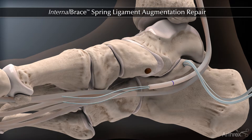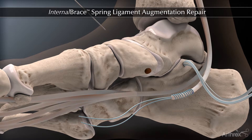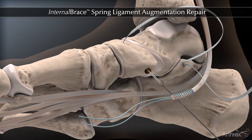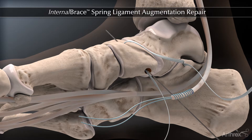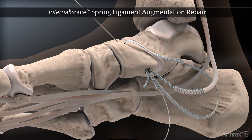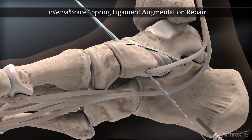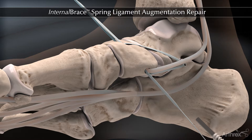Next, one limb of the fiber tape is taken and passed from dorsal to plantar, and the other limb of the fiber tape is passed from plantar to dorsal. If a flexor digitorum longus transfer is being performed, it is passed in conjunction with the second limb of fiber tape from plantar to dorsal. This recreates the hammock effect of the spring ligament, making the two ends of the fiber tape force equal in strength on the navicular.